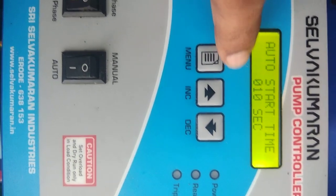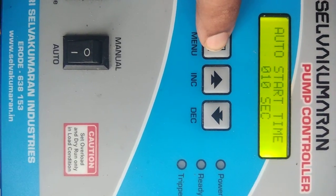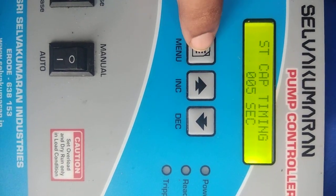The motor will start automatically after 10 seconds. Use the increment button to increase the value or the decrement button to decrease the value. The next parameter is the starting capacitor — the starting capacitor will switch off after five seconds.